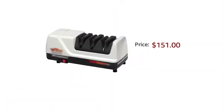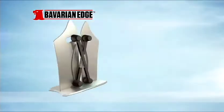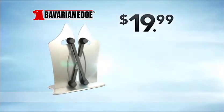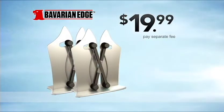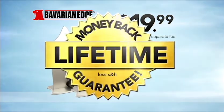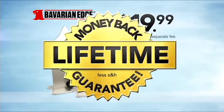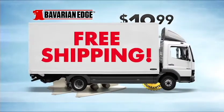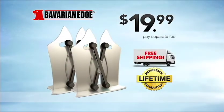Other knife sharpeners can cost over $150. Call now and get the Bavarian Edge knife sharpener for just $19.99. You can double the offer — just pay a separate fee. Bavarian Edge comes with our lifetime money-back guarantee. If it ever wears or breaks, you'll get your money back. We'll ship it to you free. Get your Bavarian Edge and free shipping for $19.99 — click or call.